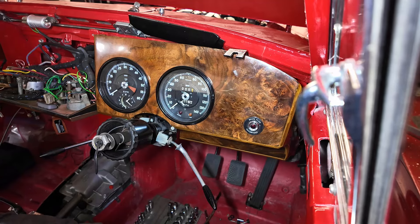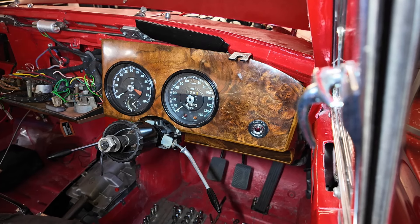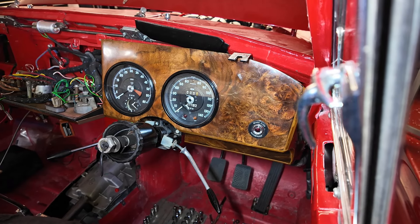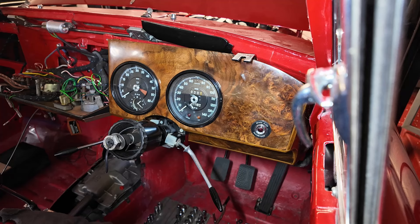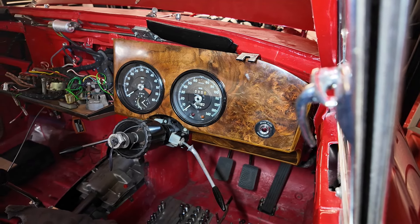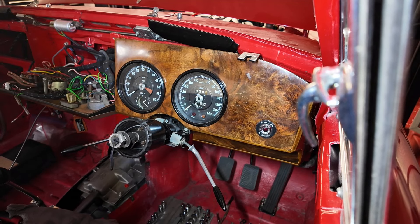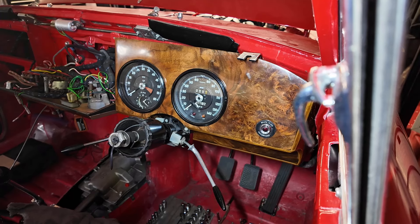You've seen this a hundred times — the dash is now back in. Just got a couple more screws to make the final fixing. The windscreen vent is now in, so I can attach the hose to that. That'll be fun.